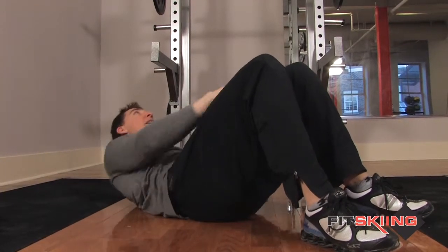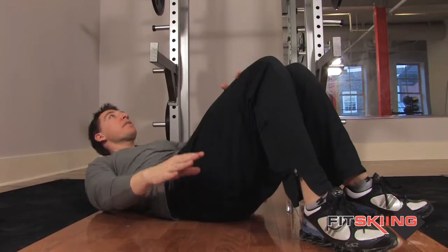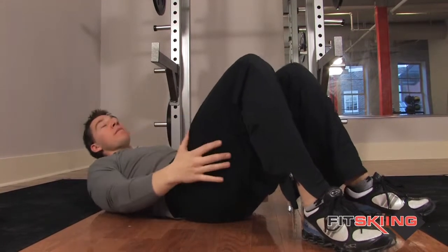I always like to keep my eyes focused on a point on the ceiling. That helps me keep my head back and not strain my neck as much that way. And that's it.